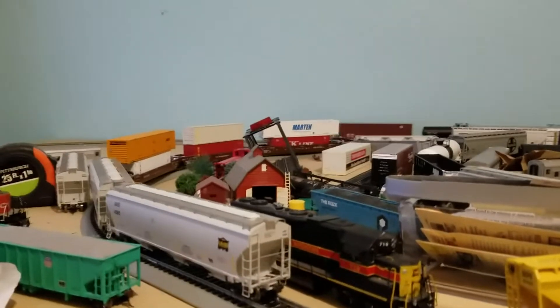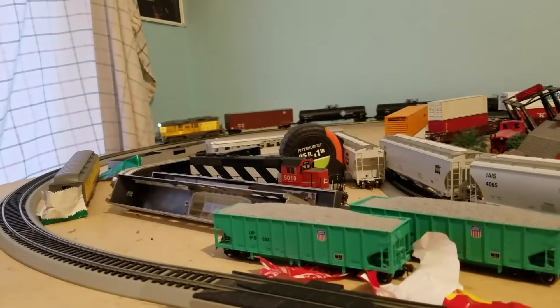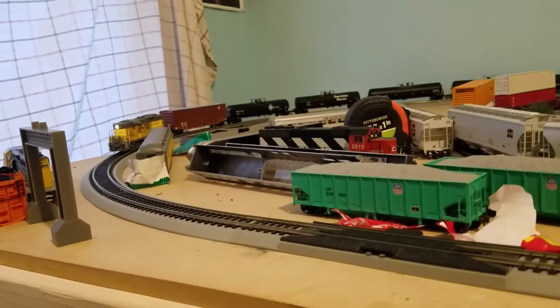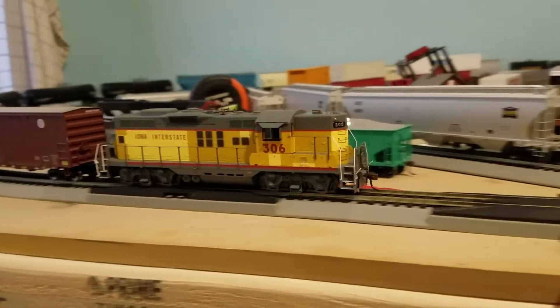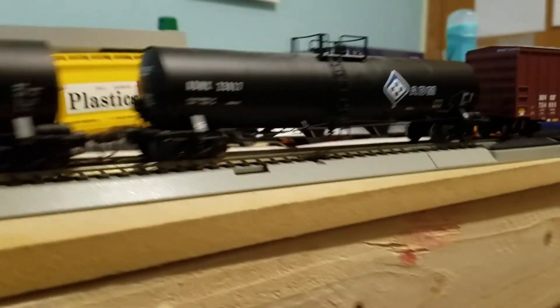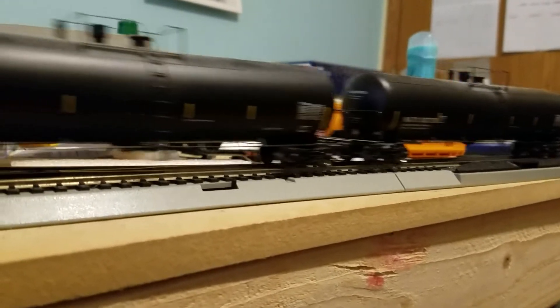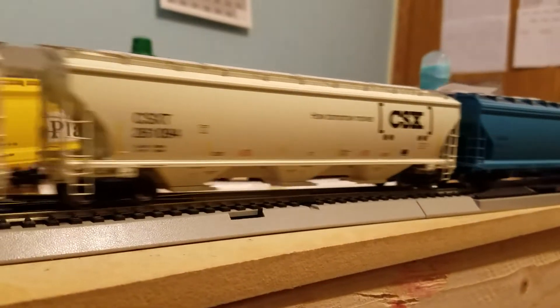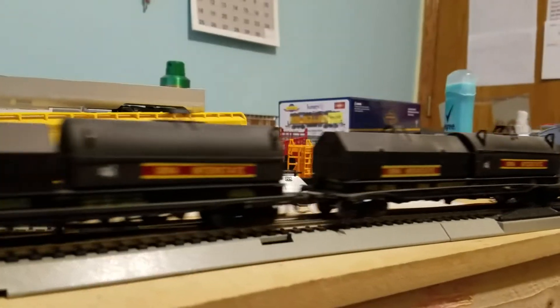There you go, guys - there's your Athearn Genesis GP9. Here's the box. Athearn Genesis GP9 in the XUP Iowa Interstate scheme. Thank you.